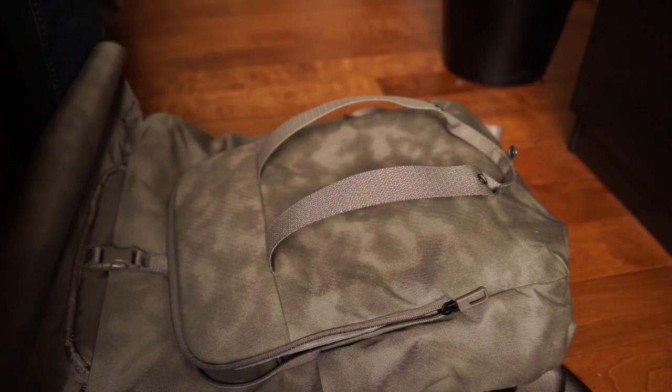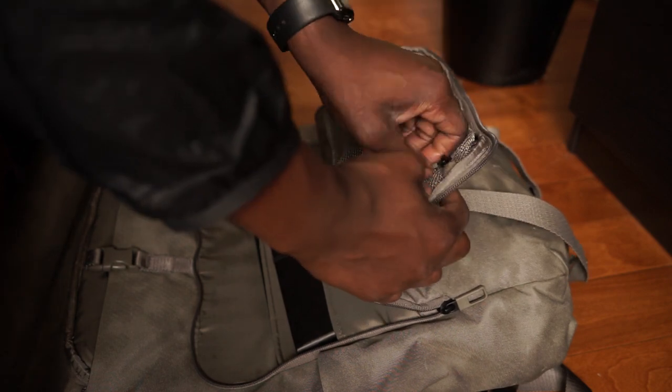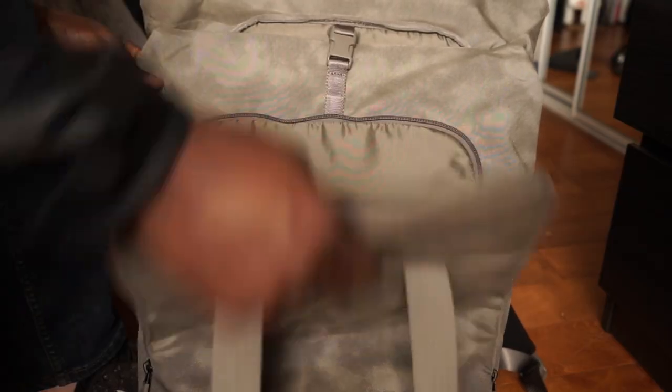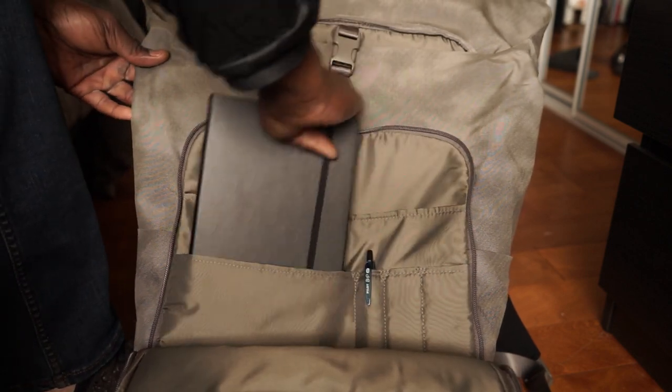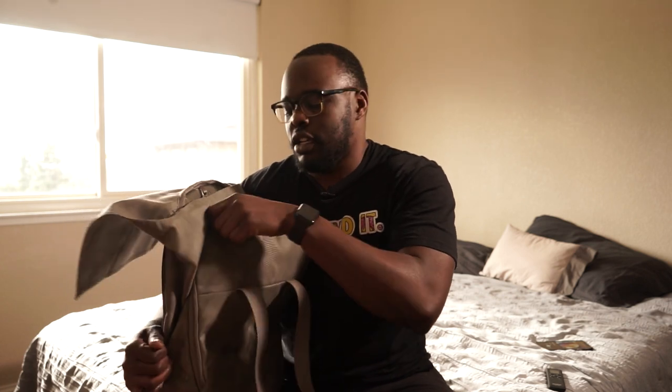Moving on to the interior of the bag — there's a lot of storage in here, more than enough. I was actually surprised compared to other bags I've had. There's a cool webbed zippered pocket for essential electronics — cables, hard drives, your wallet if you want it more secured. There are also pockets for pencils and pens, a sleeve for a small tablet, a notebook, and obviously more space beyond that.